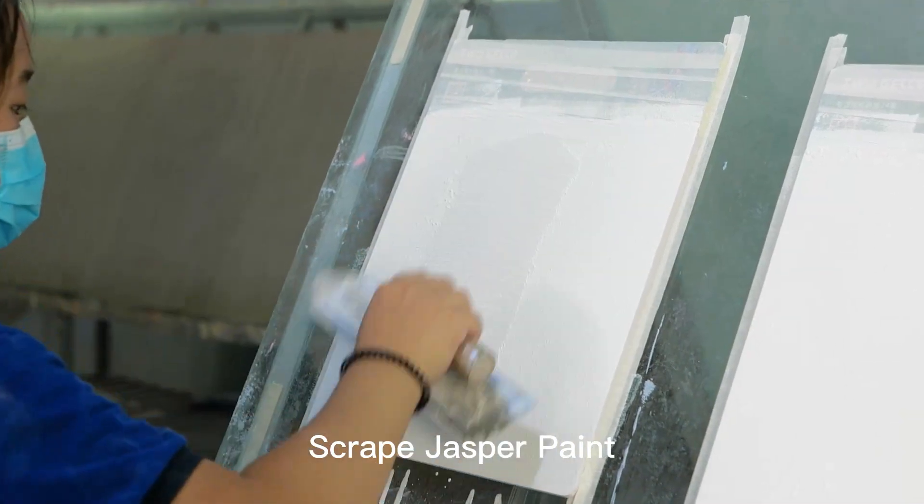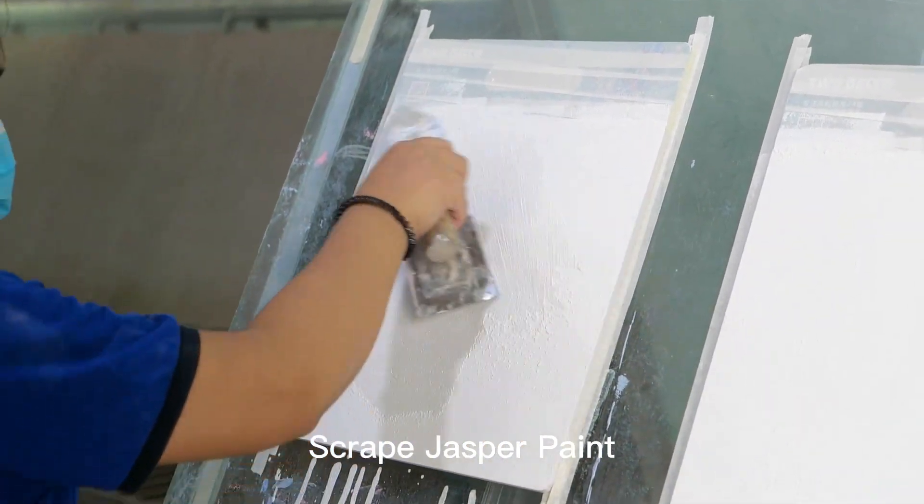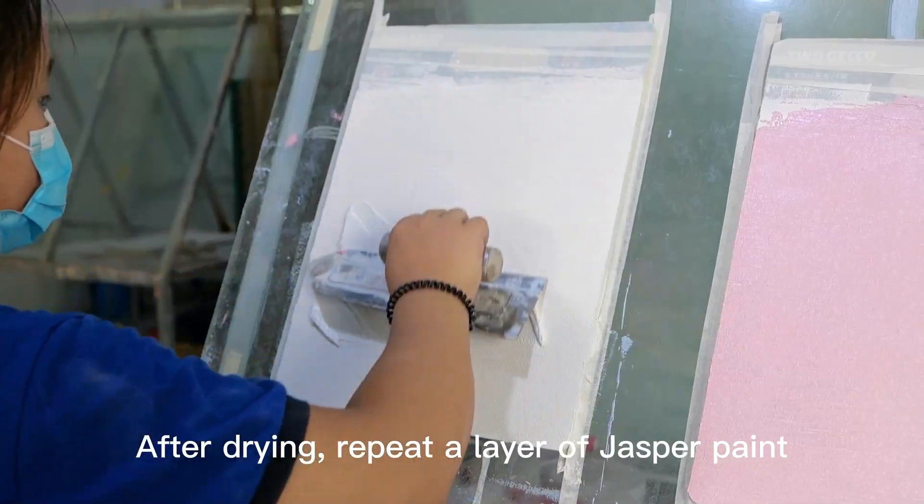Scrape Jasper Paint. After drying, repeat a layer of Jasper Paint.